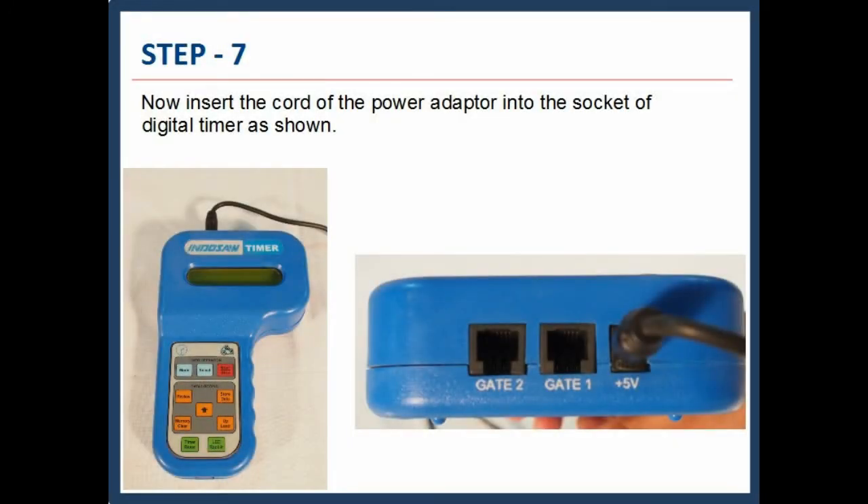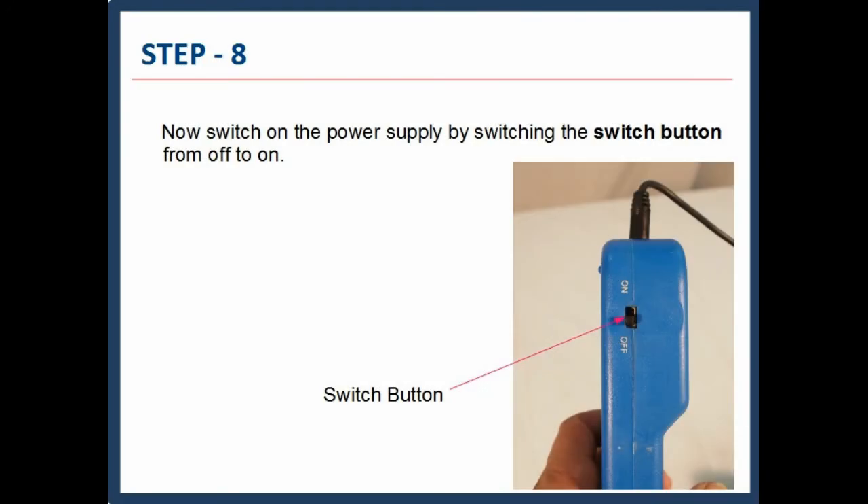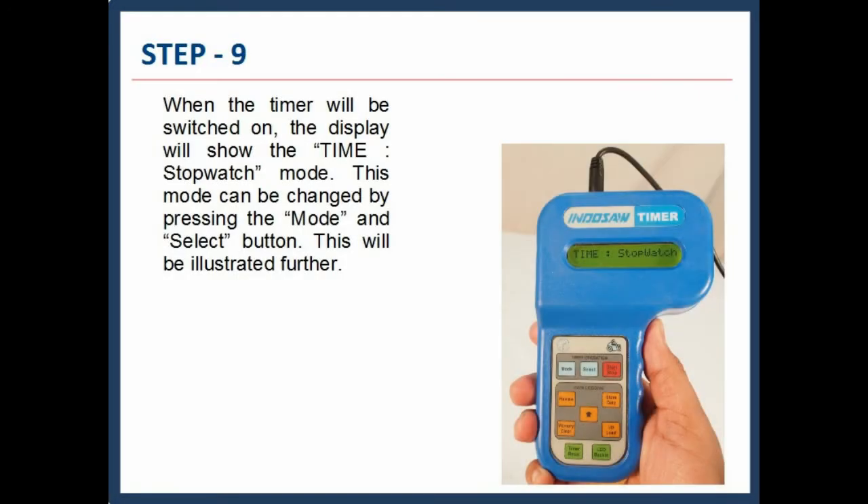Now insert the cord of the power adapter into the socket of the digital timer, as shown. Switch on the power supply by switching the switch button from OFF to ON. When the timer is switched on, the display will show the time in stopwatch mode. This mode can be changed by pressing the mode and select button.